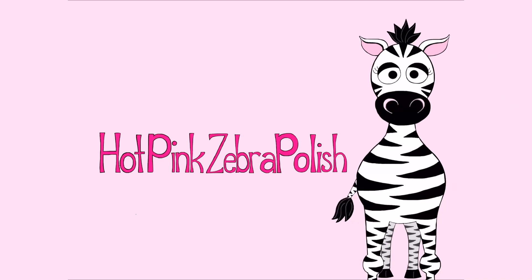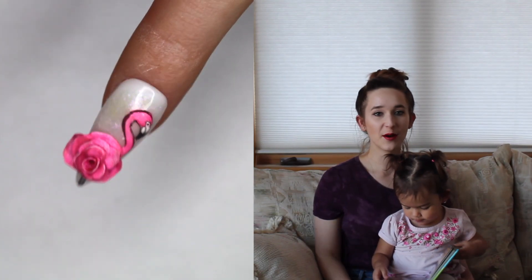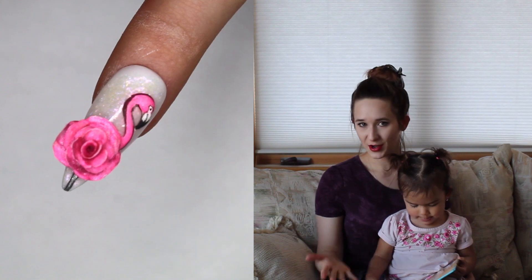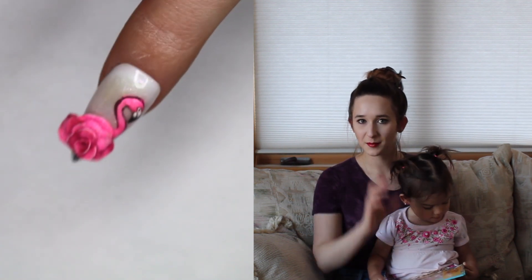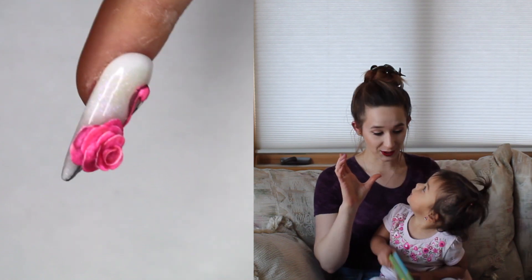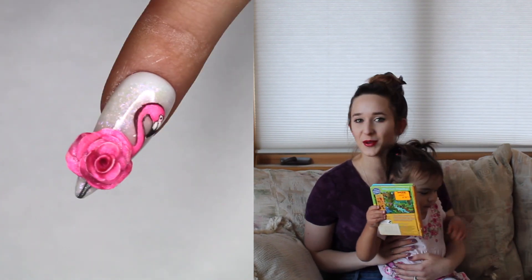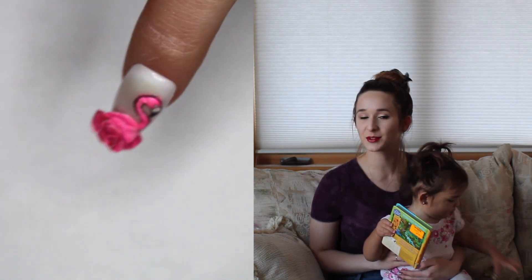3D Flamingo Rose Acrylic Nail Art Tutorial by Hot Pink Zebra Polish. Hi guys, in today's video I'm going to be showing you what I call my flamingo rose — a flamingo that instead of a regular flamingo body has a really pretty extreme 3D rose on it. It's very pink and very sparkly. I love it, I hope you guys like it as much as I do, and don't forget to click subscribe.